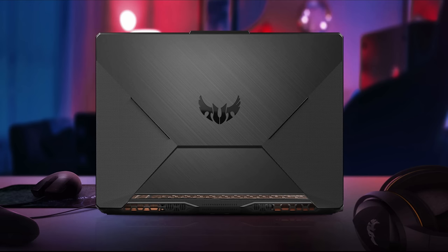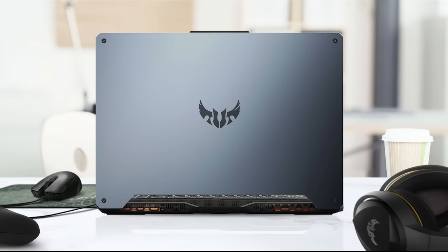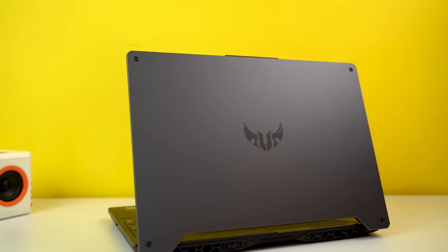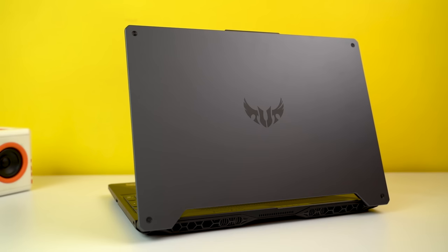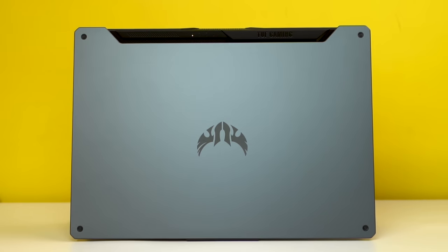Design-wise, you get two variants of the A15. One is an all-plastic Bonfire Black and the other is the Fortress Grey with aluminum and plastic. The one I have is the Fortress Grey. It has a clean design with a big TUF logo in the middle and four screw-like toppings in all four corners. I personally like this clean design over the accented lines of the Bonfire Black variant.